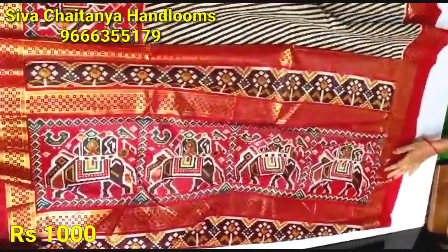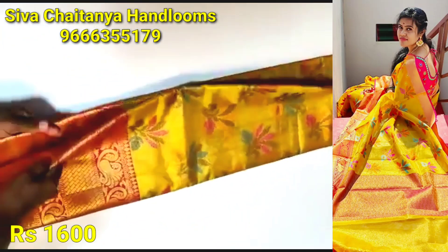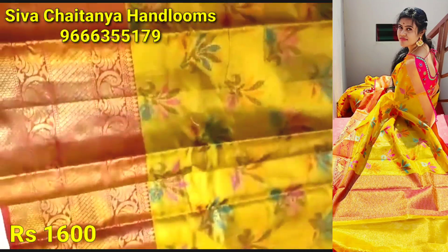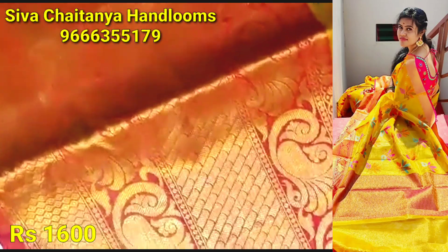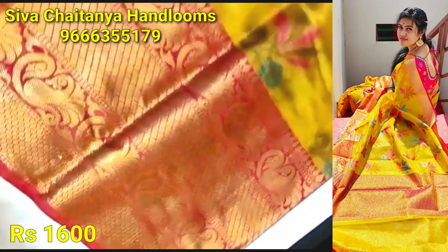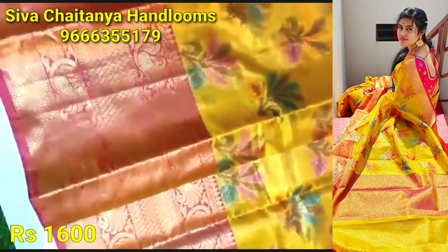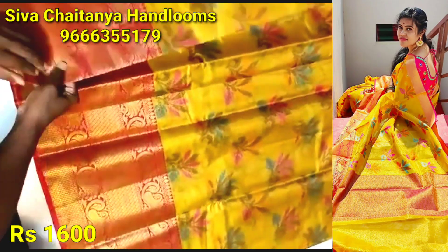We have the same colors. For the second sari, the same black lines design. We have different color combinations of the spectrum. The shape of the sari is the same with black lines and the same color combinations. We have a single piece — only 1,600 rupees.